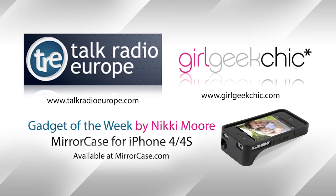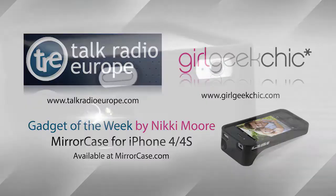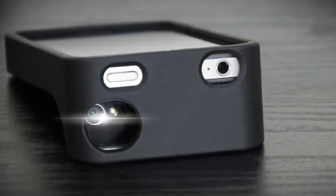Now, the gadget that you've chosen for today, I've been reading about it, trying to work out exactly what it is and how it works, and then I thought, I don't need to do that because you can tell me. What is it and how does it work? So basically it's called a mirror case, and it's a case that is designed for an iPhone 4.